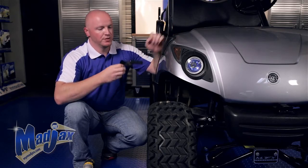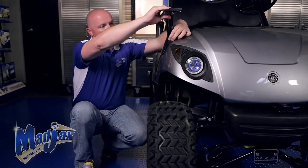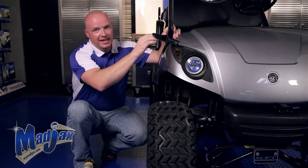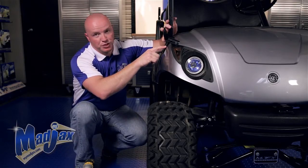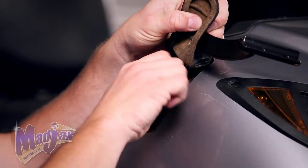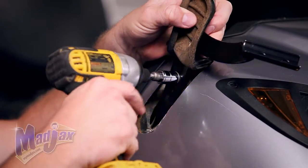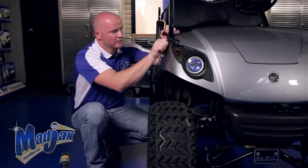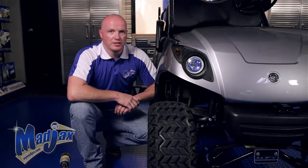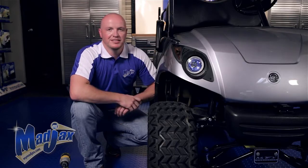Now that we have our factory bolts removed, I'm going to take your mounting bracket and slide it behind the sleeve and reattach your strut using the factory hardware. Now that you have your sleeve reattached and your window strut is secure, we're going to repeat this process on the other side.